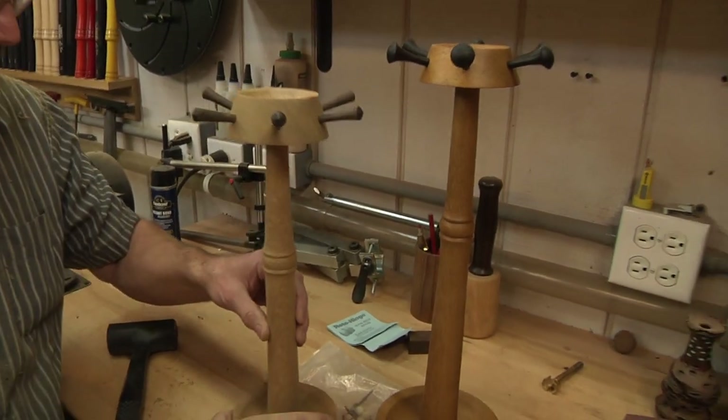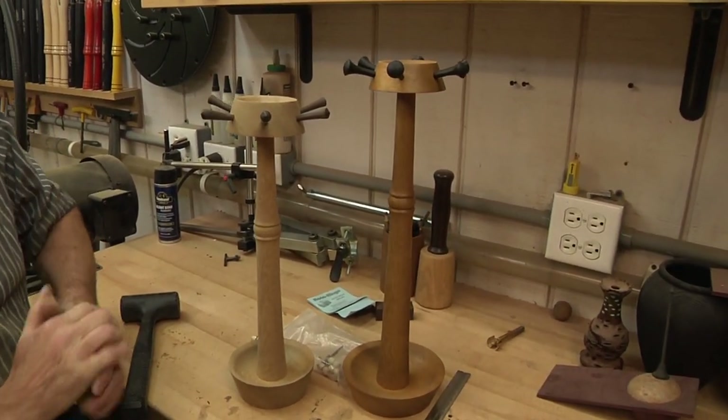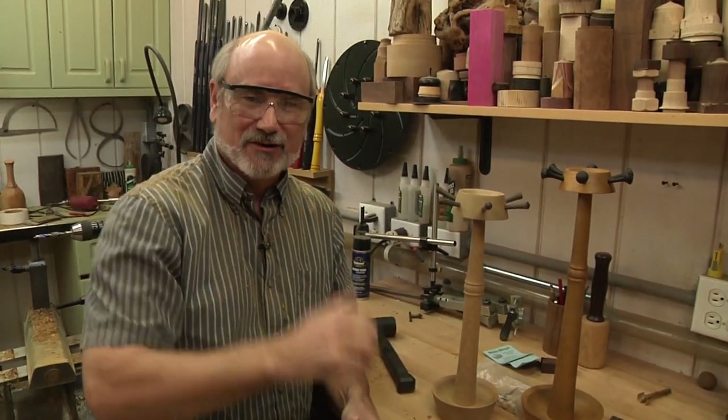That is how you make a necklace and jewelry holder. I hope you enjoyed it. Until the next time on Woodturning, keep turning.